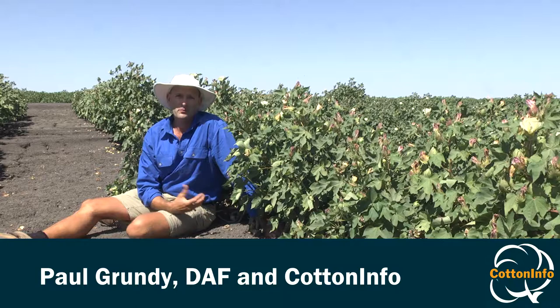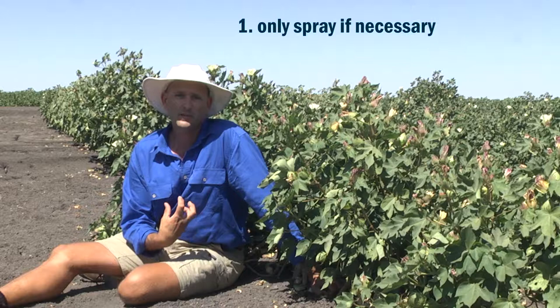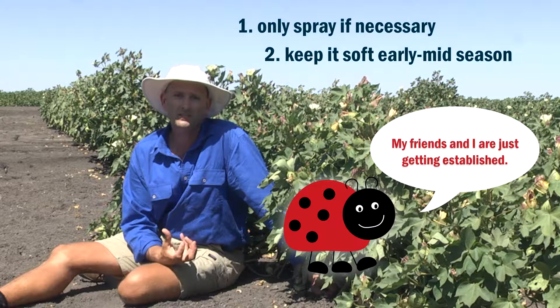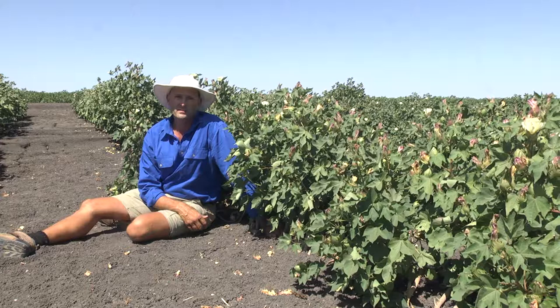A question that I often get asked is: what is the softest option for mirrored management? The answer to that question, in my view, revolves around a lot more than just product choice. It really comes down to making sure that you're controlling mirroreds when they actually need to be controlled, and that during the early to mid season you're using the most selective product available to you.